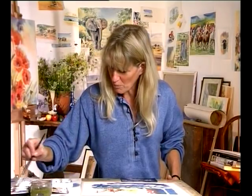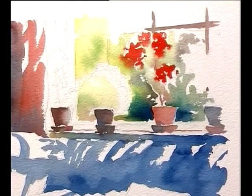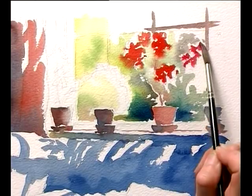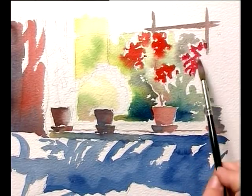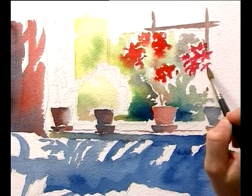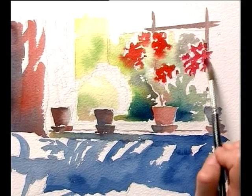A little bit of pink, a bit of permanent rose here — I'm just going to put these little flowers here. Look, let the brush stroke show the edge of the brush, the actual shape the brush itself is making. I'm not trying to make each individual petal; I'm letting the brush do it with its own little life.